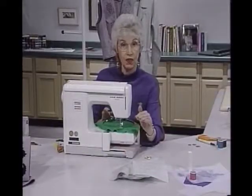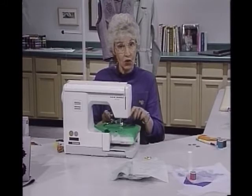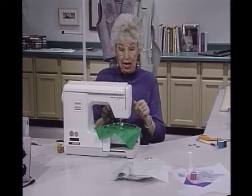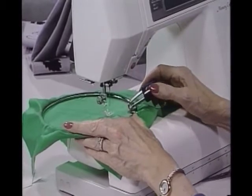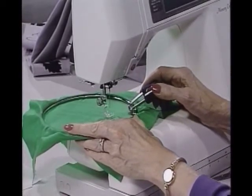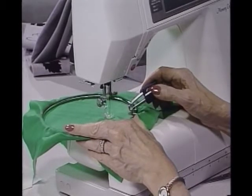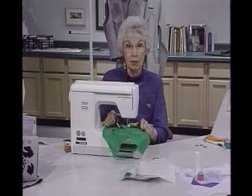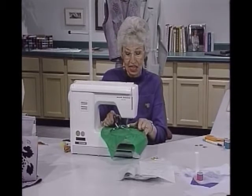What I've already done is set the feed dog down because you don't want it in play. I've already put an embroidery foot on here so that it can go in any direction as you move it, and I just have this on straight stitch — I'm going to control how it moves. Now, by the way, all that noise it made was a message reminding me the feed dog is out of play, which of course I knew.